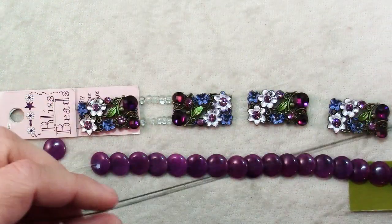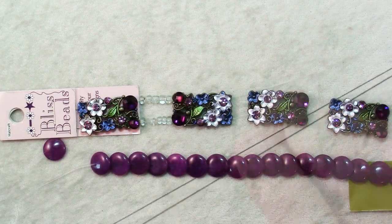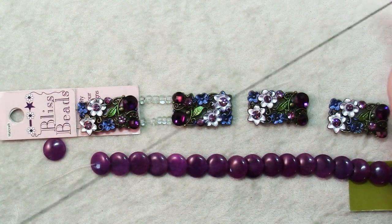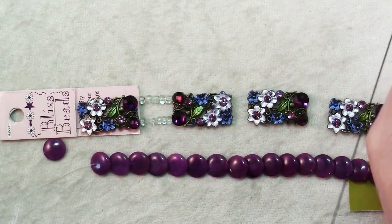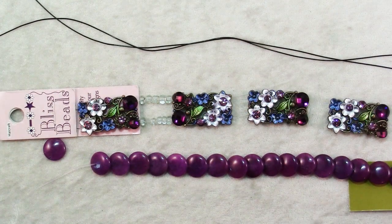I've got my elastic here because I'm going to make a stretch bracelet — very simple. It's just a matter of stringing and maybe taking a little bit of time to preplan so that you get your length right. So I've got two lengths of stretch cord here.